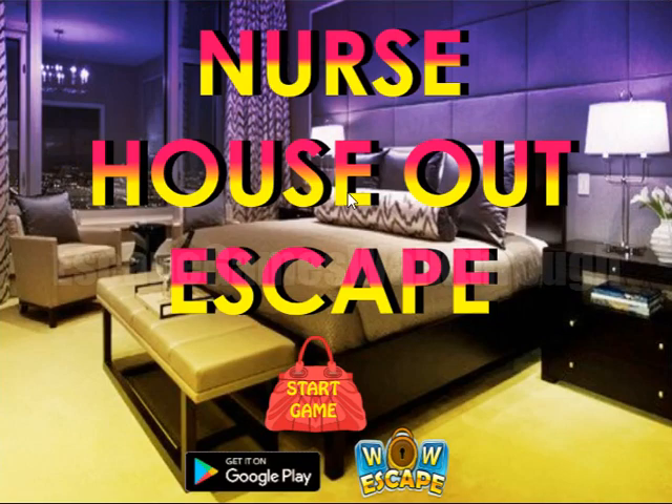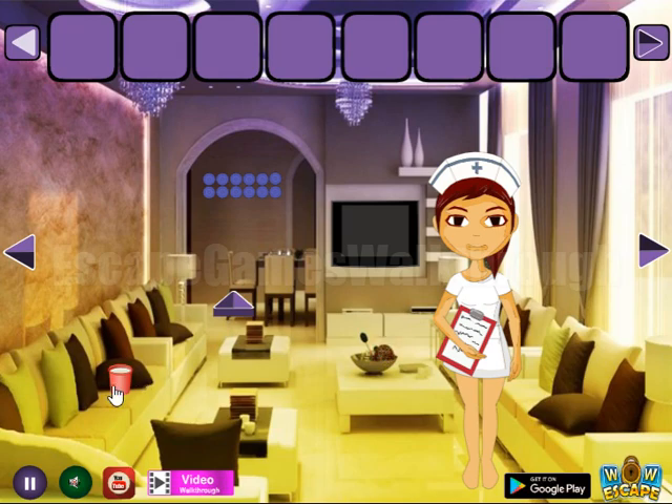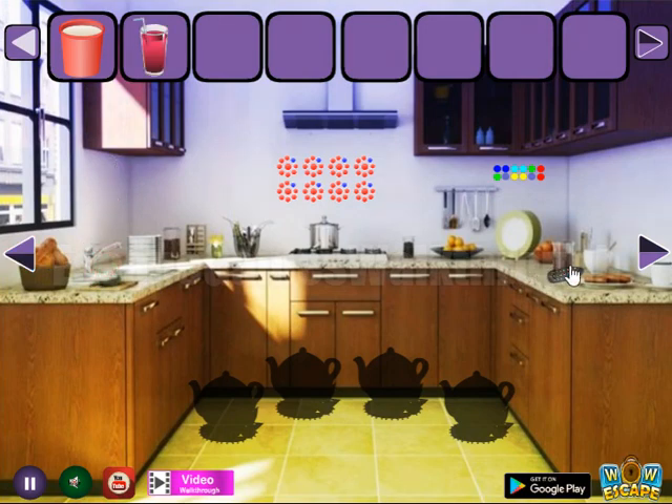We are playing Nurse House Out Escape, Bible Escape. Let's start. Here we can take a cup, go to the left, and there are more items to collect.